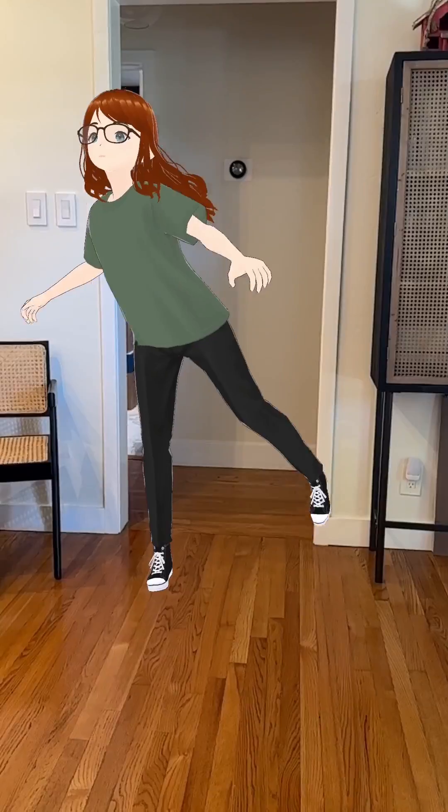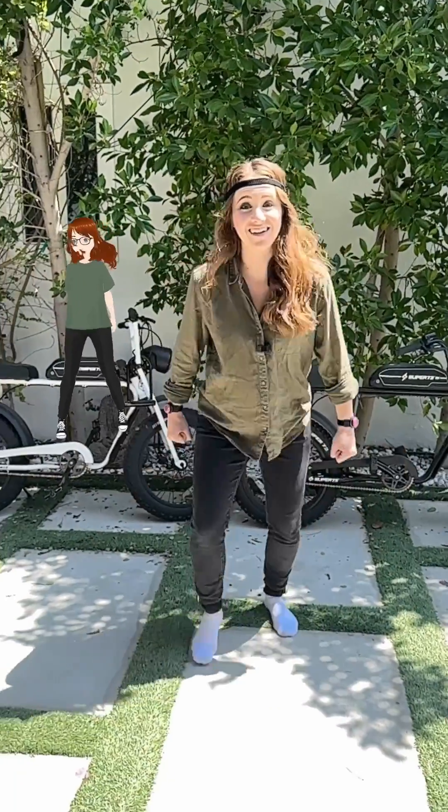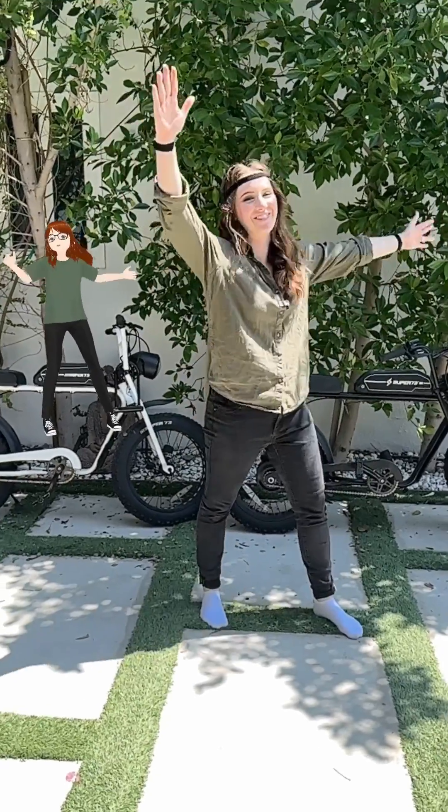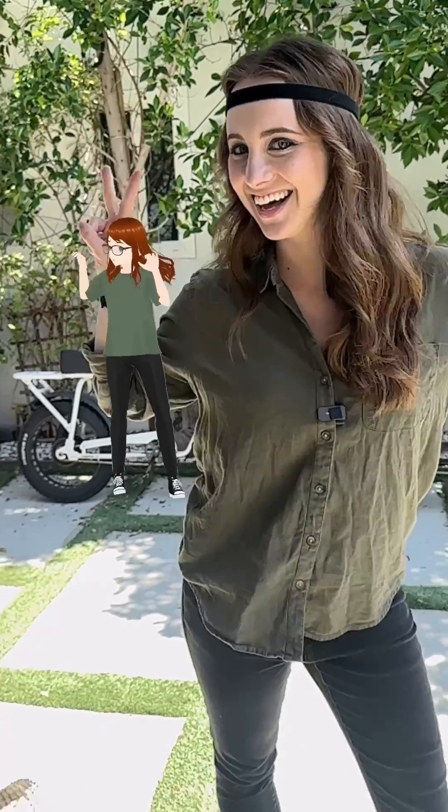What's up, Peachy fam? Oh no, I'm breaking the fourth wall. It's Pixel Peach and Sarah Peach — this is so cool. It is tracking my arms, my legs. There's no need for a studio or a heavy-duty PC.